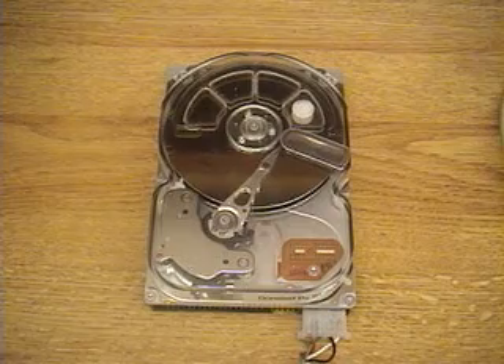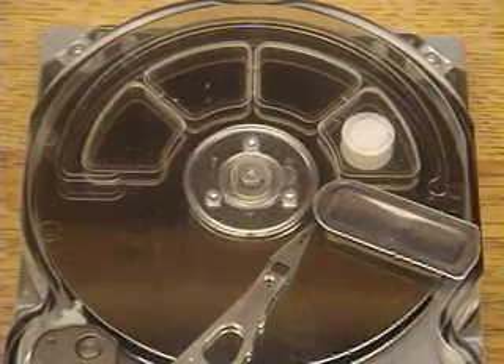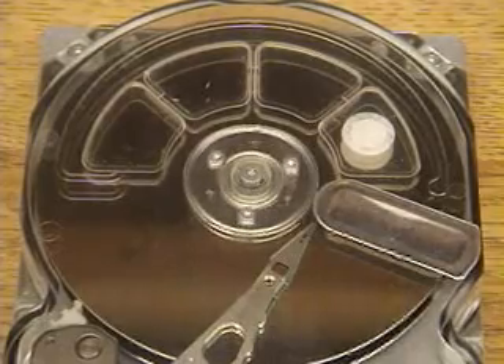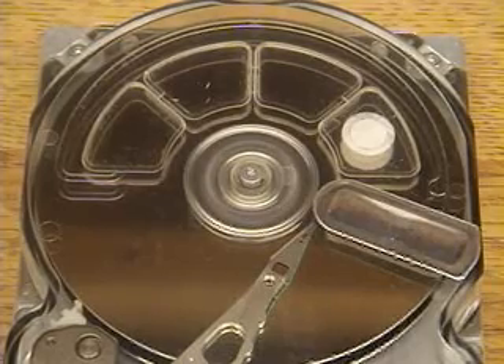I'll spin it up now and we'll see the demo. The disk starts up with an initialization procedure and then goes into this test demo. This is not what your normal computer hard drive would do when running, but it's going to demonstrate seeking different tracks. It accurately locks onto a track each time.